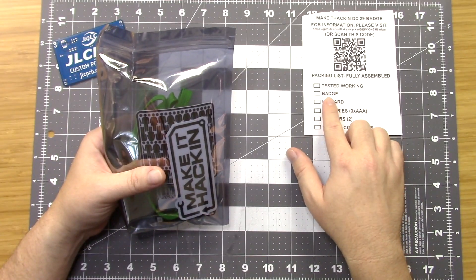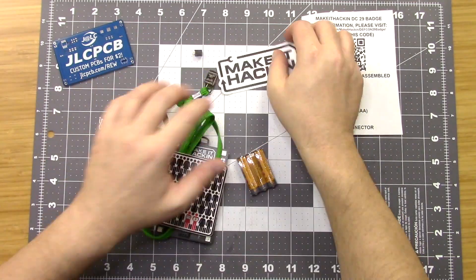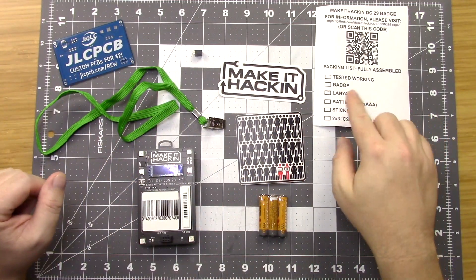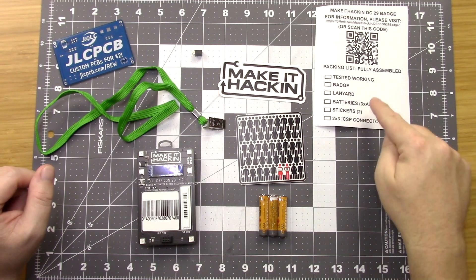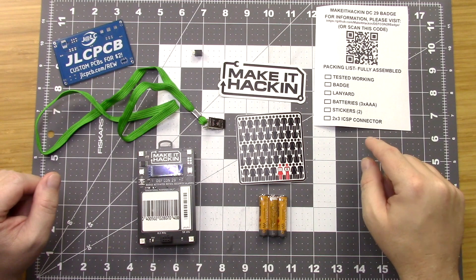For reference, we have a badge in here and it's fully tested. Here's everything that comes in the bag: we have a fully tested badge, a lanyard, some batteries, stickers, and the ICSP connector.